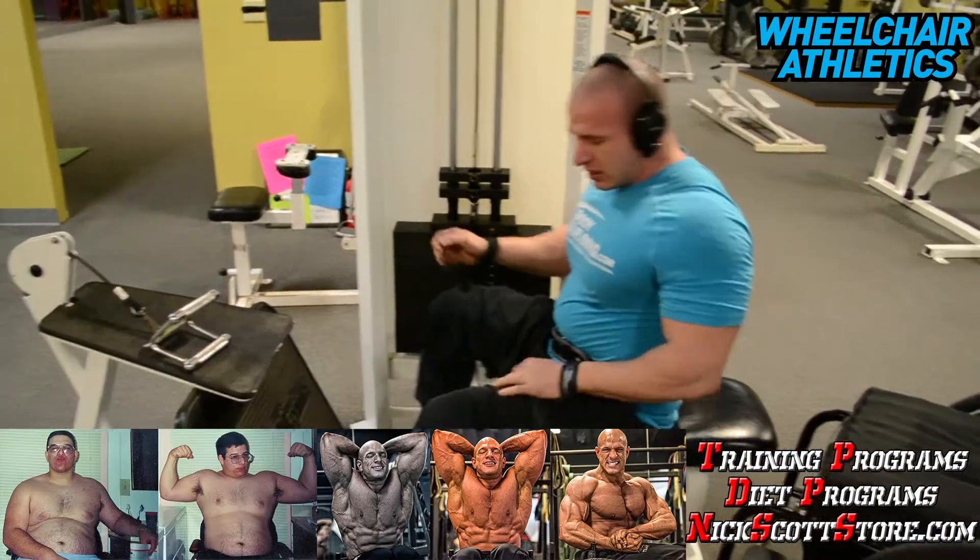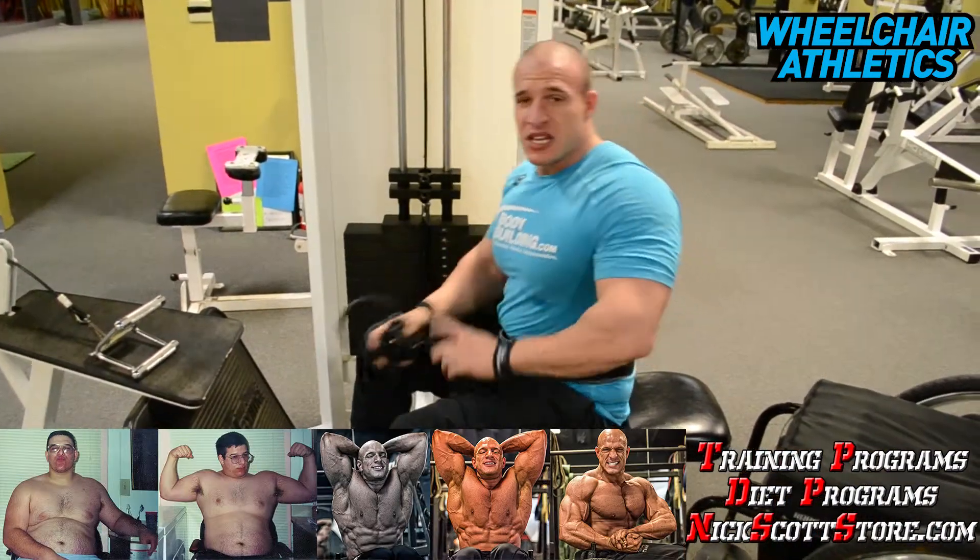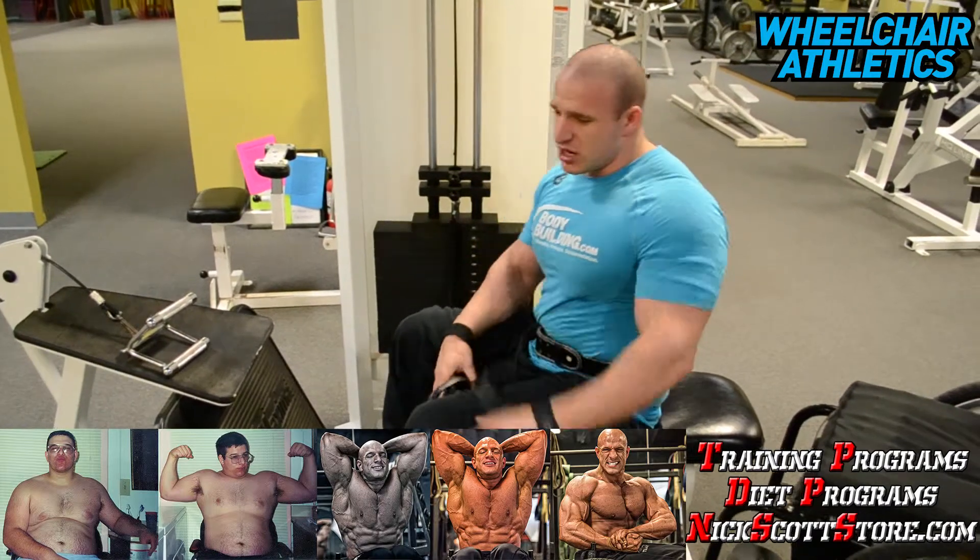I got seven reps. Goal was ten. That was good enough.